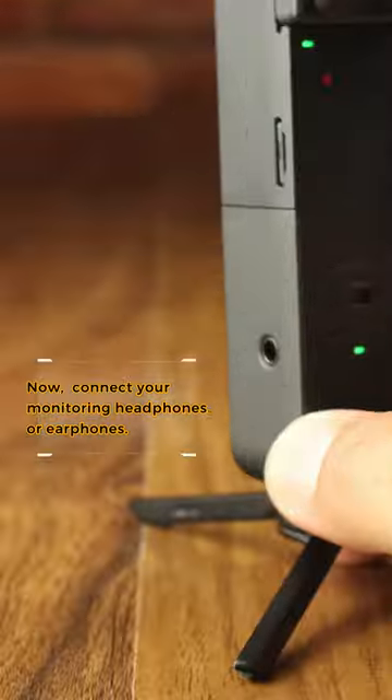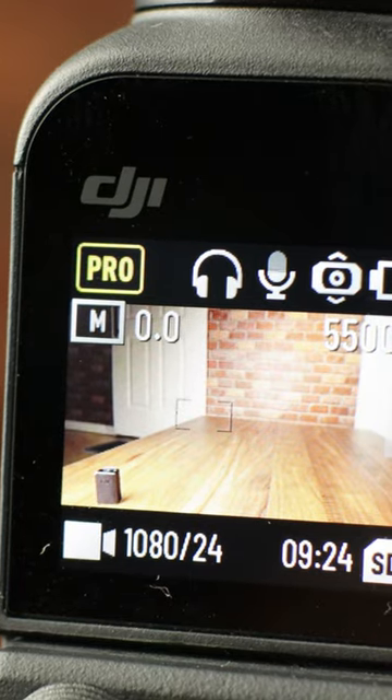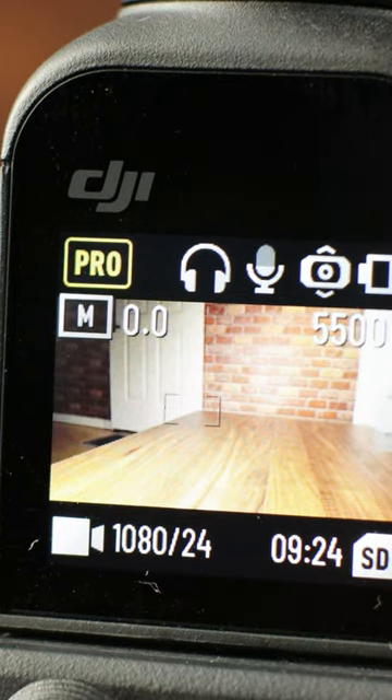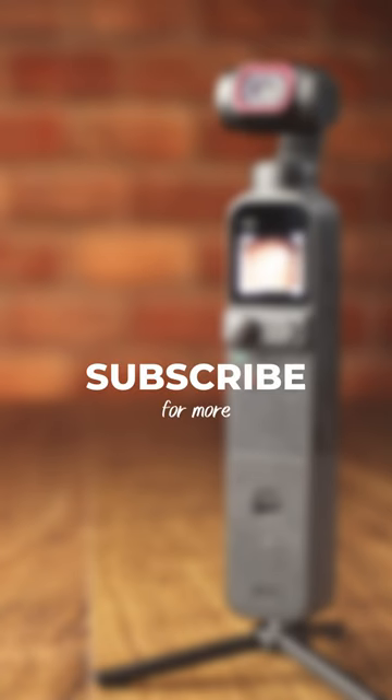Now connect your monitoring headphones or earphones. Now you can monitor your audio while recording on your DJI Pocket 2 camera. Subscribe for more tips and tricks.